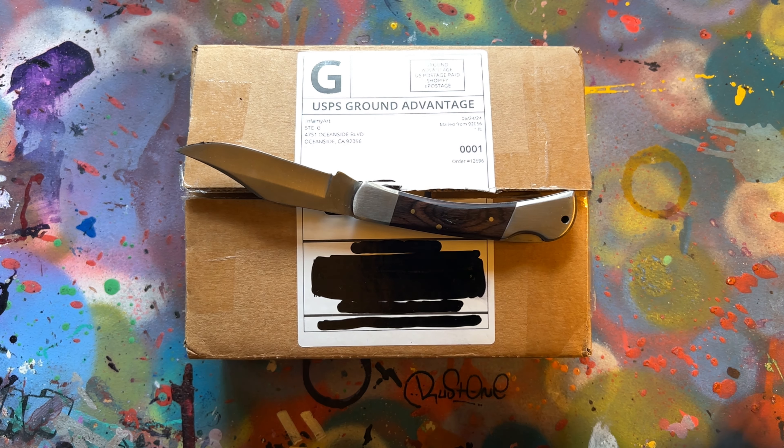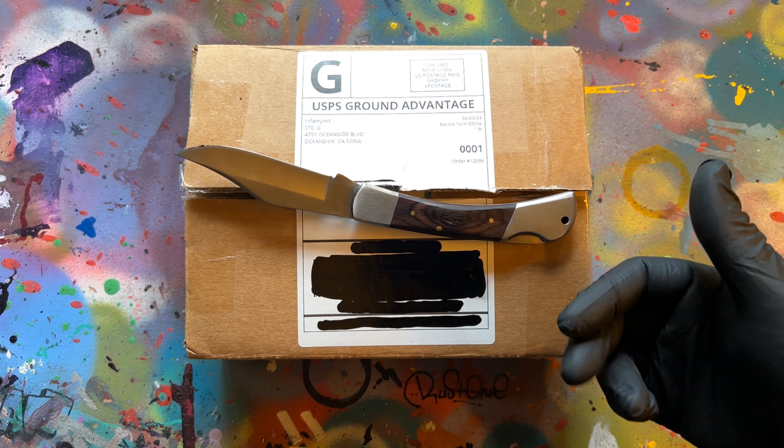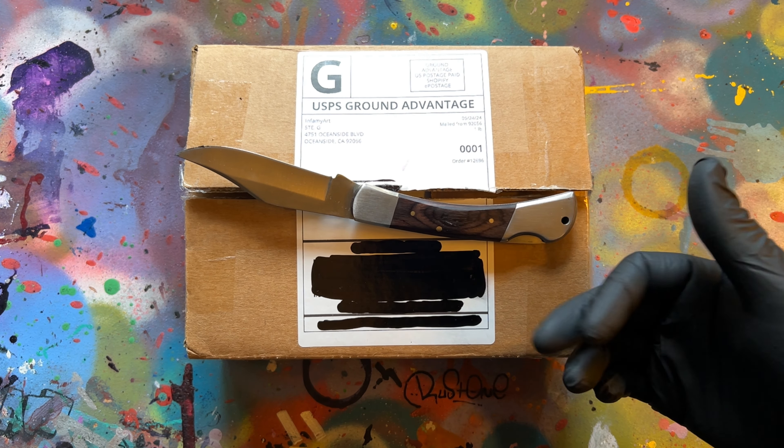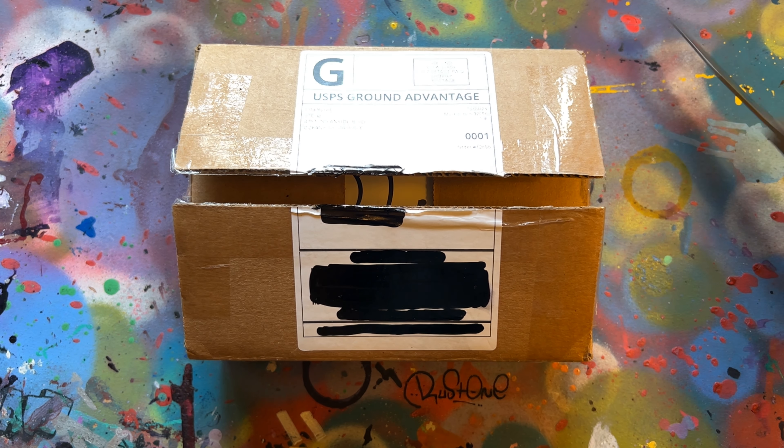What up y'all, today we got a five marker random pack I won from a contest held by infamyart.com. I don't really have an idea of what five markers they sent, but I did sort of request the bleed through marker by Mighty Markers, so hopefully that'll be in here. I already cut this open so let's see what we got.